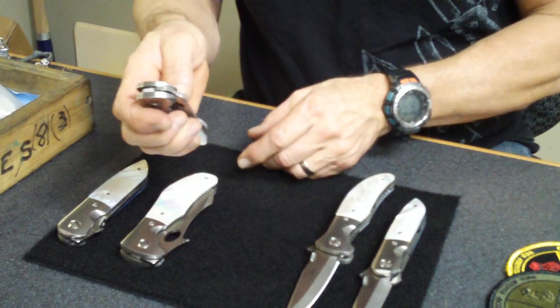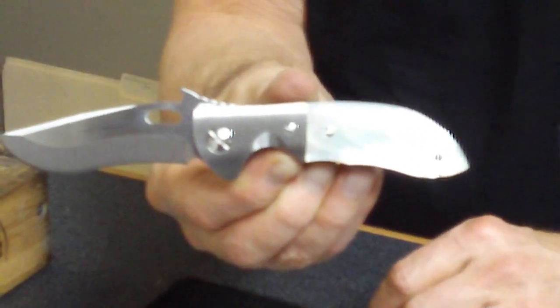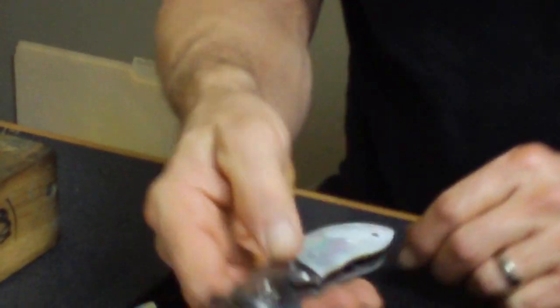Here's one that's never been made before — the Micro Commander with the pearl handles on it. Absolutely stunning little knife. Great little pocket knife. And still a real knife.